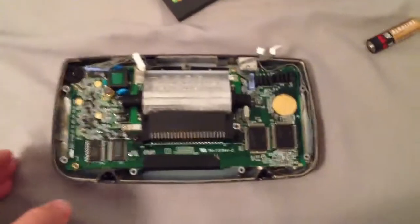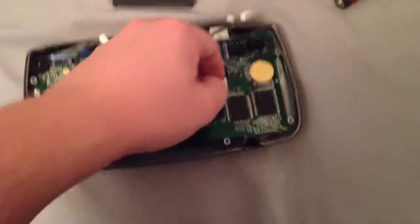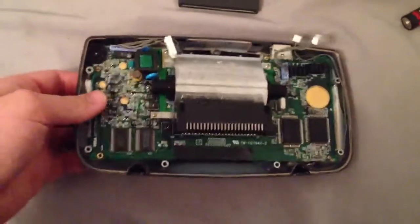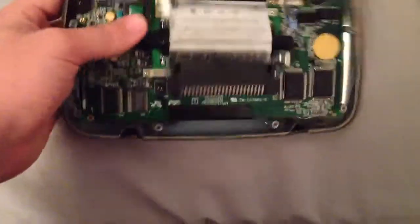After I got it to power up it wouldn't play a game, and after scrubbing with some very fine sandpaper folded around an old credit card going in and out of the cartridge slot, I finally got it to play a game. But now there's a very annoying buzzing noise coming from the speaker unit, which I think is right here.